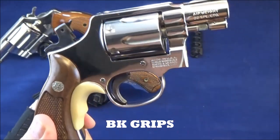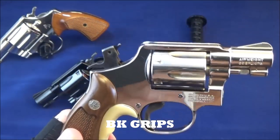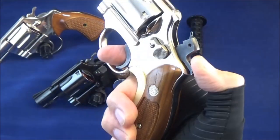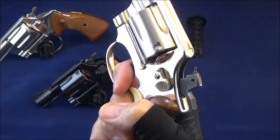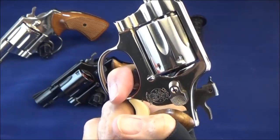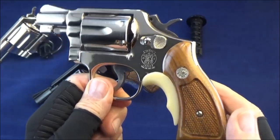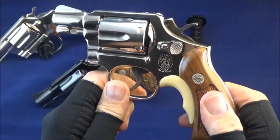You can get these for around $25 — they're easy to come by. I'll put a link in the description. It's a nice gun, but a little bit heavier than the other ones. Great action. Smith and Wesson Model 12, aluminum frame. I'm going to weigh these so you can see the difference.